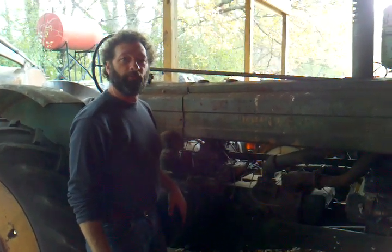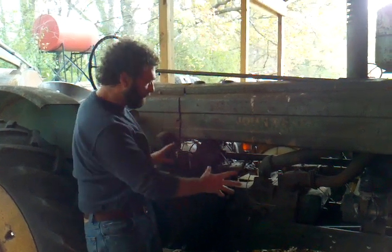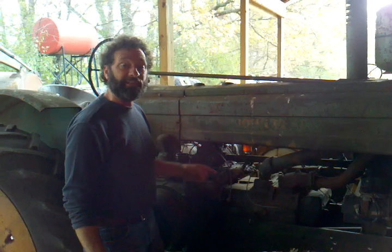Hi, this is Dan from Farm Tractor Repair and we have another unique tractor for you. This is a John Deere A with the original John Deere A engine, except it's been converted to diesel.